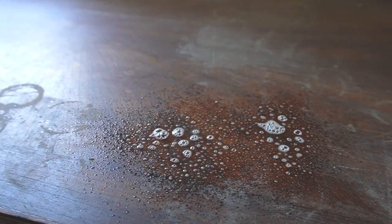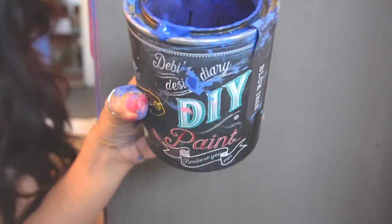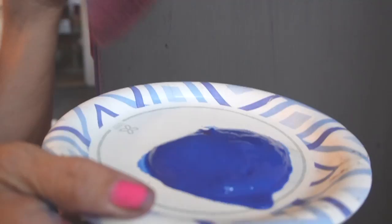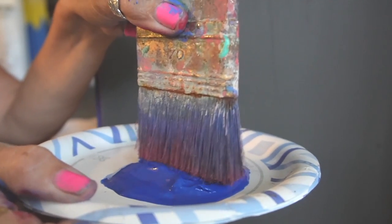I did clean off the top of this with a non-toxic cleaner because it was really filthy. But sometimes I paint the dust right into the furniture finish, especially if I'm going for a textured, chippy look. Clay is basically dirt, and our paint is made mostly from clay.